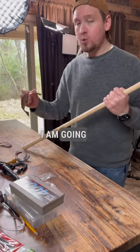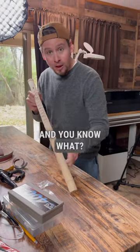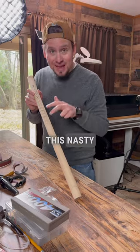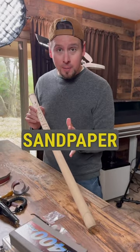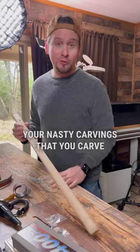After I get through this 80 grit, I'm going to move up to 120, then up to 220, and that is going to fix this nasty carving. Use your sandpaper wisely and you will fix your carvings that you carved too deep.